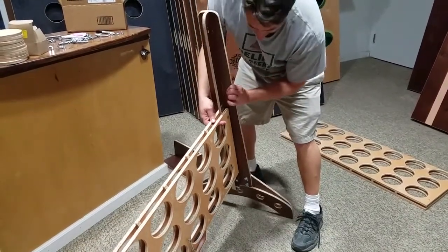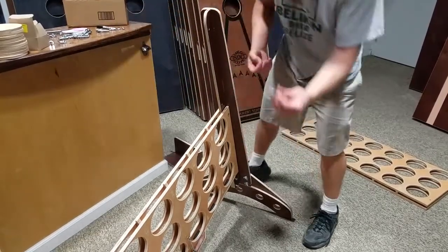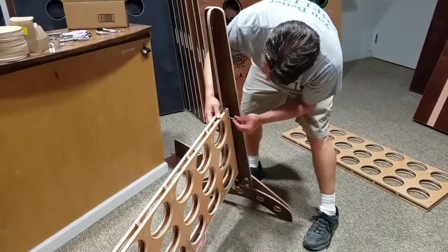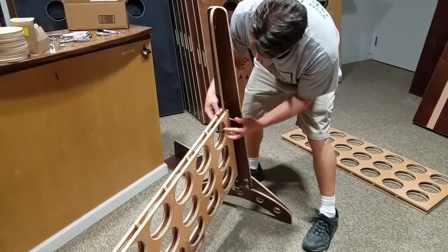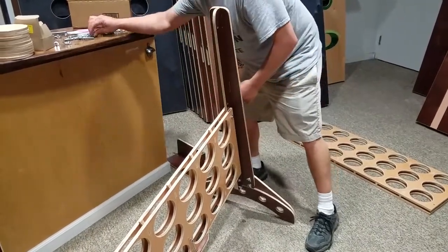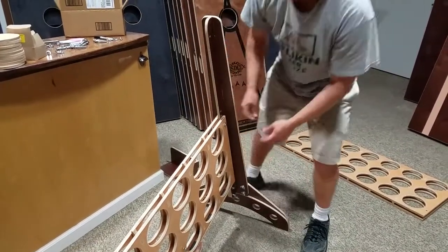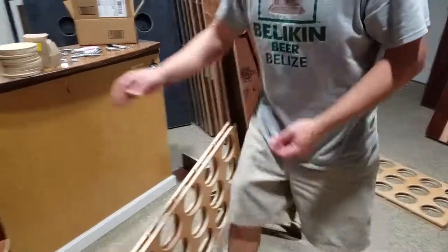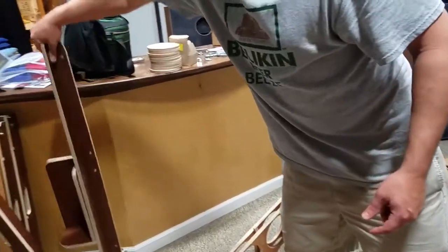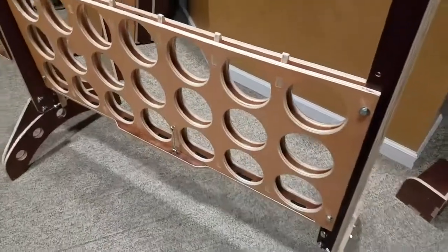Get it sitting in position, then take one of the two-inch bolts and put it through the hole — scoot the piece forward a bit to find the hole — and put the wing nut on. Do that on the bottom hole too, then lift it up and do the same thing on this side with the left-hand side upright.